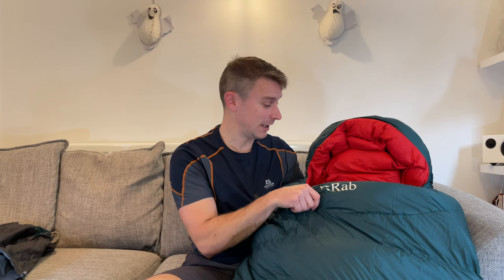So here we have it. This Pertex Quantum fabric is absolutely lovely — it is so, so comfy, ridiculously comfy, and so nice next to your skin as well.